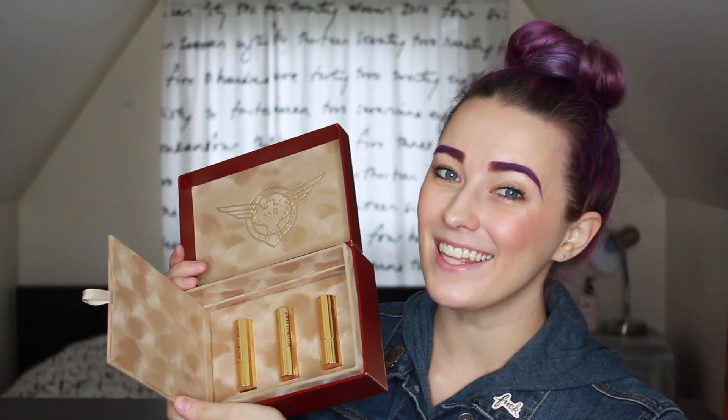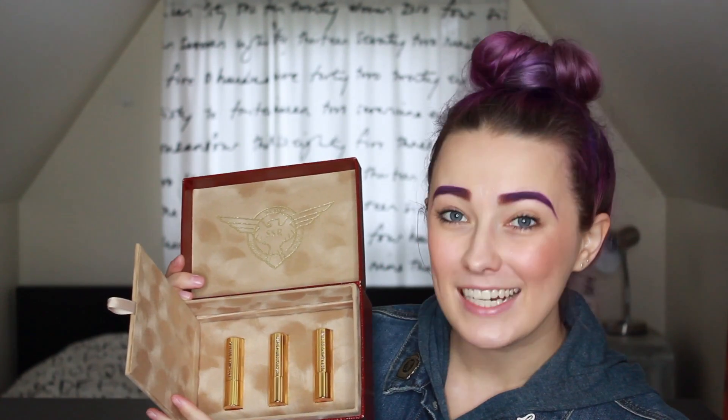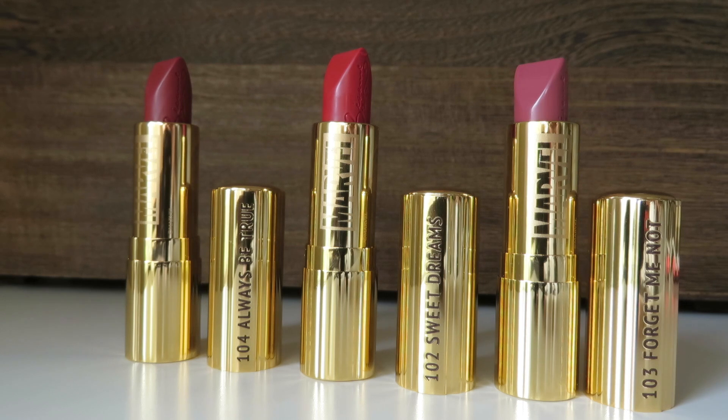There's a tab here that we're going to pull — it reveals the lipsticks. These are gorgeous, the packaging is amazing. The interesting thing compared to other Besame packaging is that they have a sort of notch that runs along where the words are, so they fit in a specific orientation — normally lipsticks can go in any configuration. And on the inside there's an etched Marvel logo, which is a great little touch.